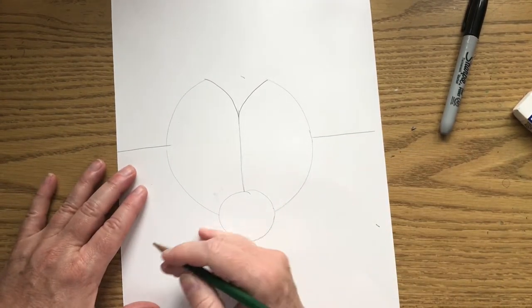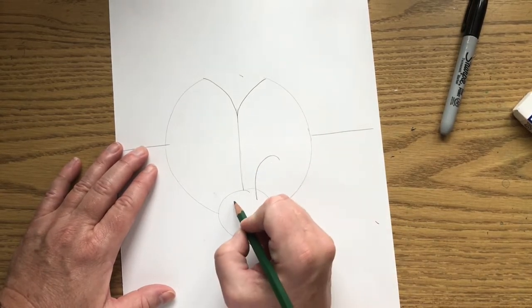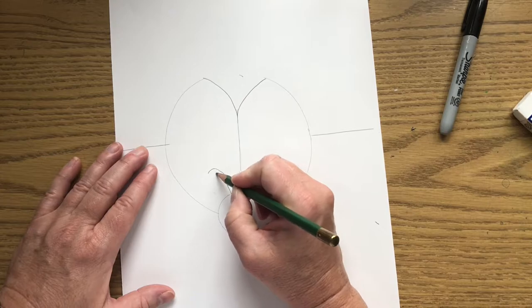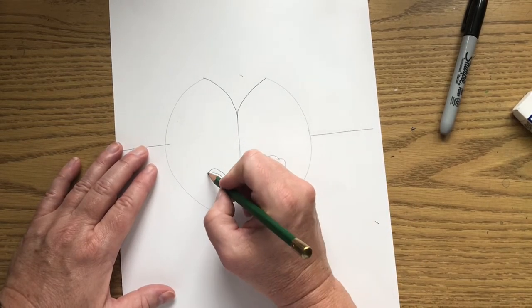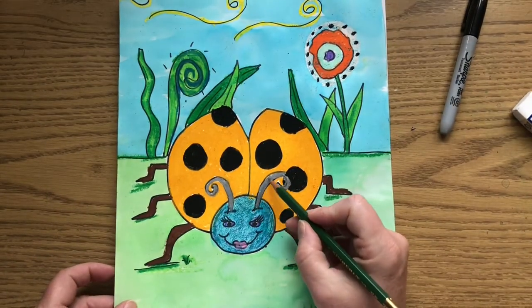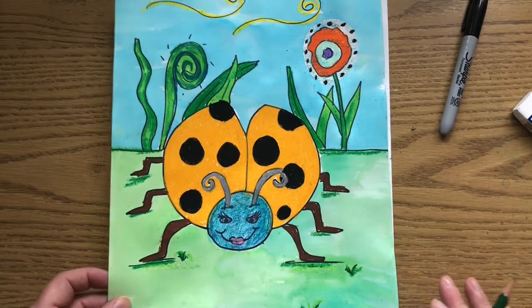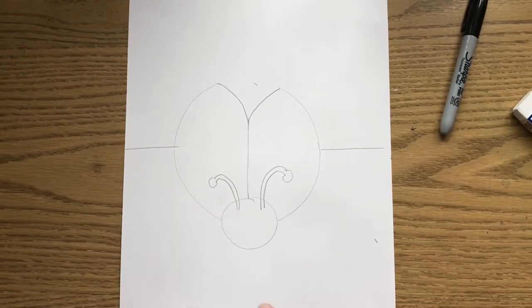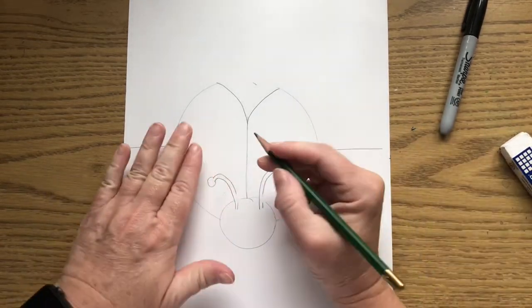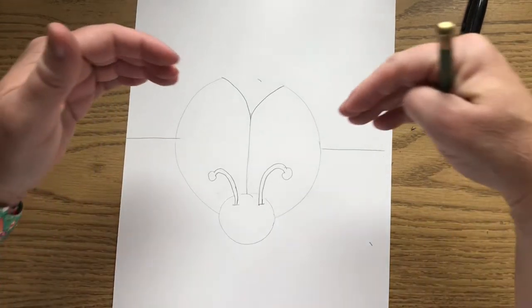Coming back down to the head, we're going to have two antennas. I'm going to put two parallel lines with a circle on the end, but you can also do lines that come around and kind of spiral inward. I'll leave it up to you what kind of antennas you want to do, but you need two. We've got a little bit of overlapping here, so erase that line inside your antenna, and put a little line where the antenna meets the head.